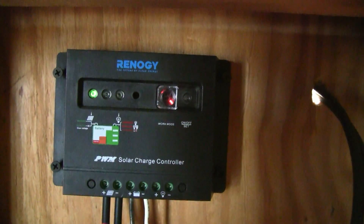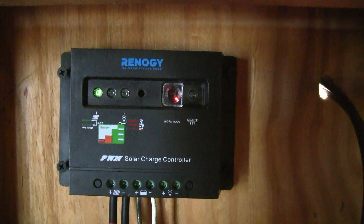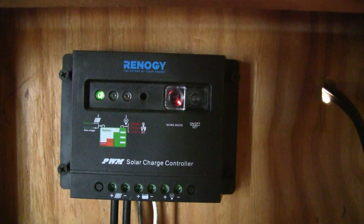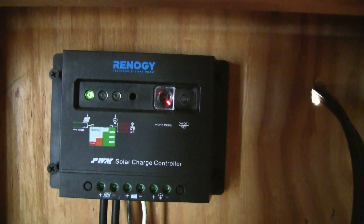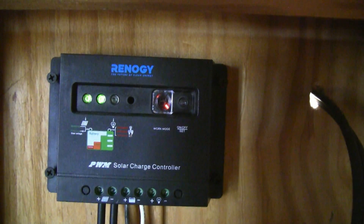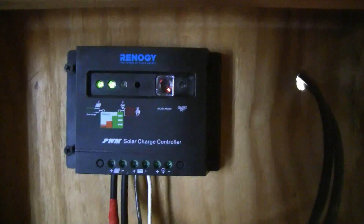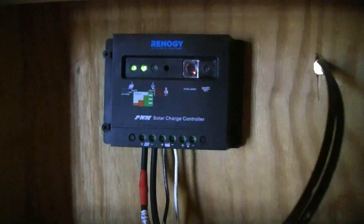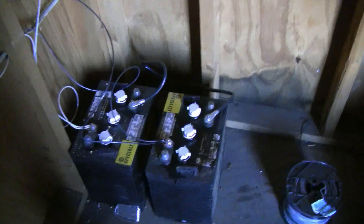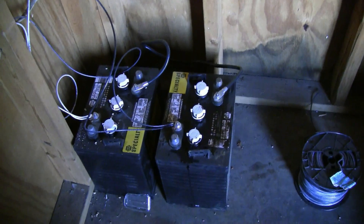As you can see, it comes with a PWM 30 amp charge controller — that's pulse width modulation. It's not an MPPT; it's not quite the step up to an MPPT. But this one panel going through this one charge controller, and then I've salvaged two old batteries from a scissor lift at work that had been run dry.